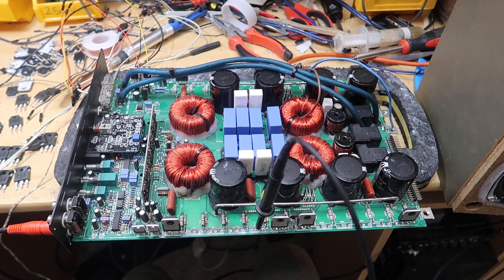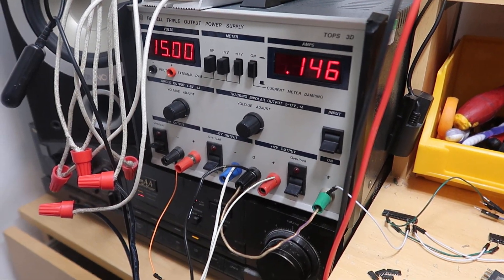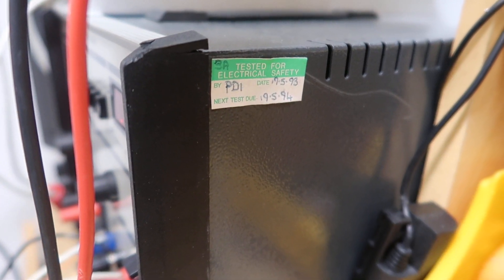Hey guys, just a quick one, but it's something I thought you might be interested to know about. If you follow my channel regularly, you'll know that I recently got this new power supply — well, I say new, last inspection 1993, so it's pretty old.